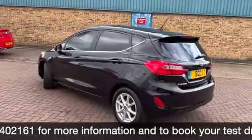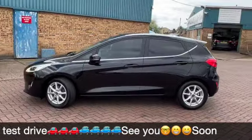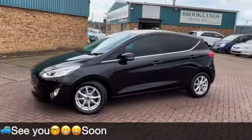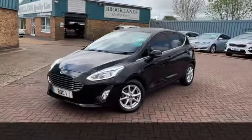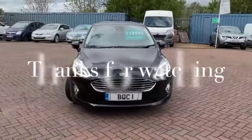We can do some fantastic finance options on this one. If you've got any questions or if you'd like to book a test drive, please give us a call on 01536 402 161. Don't forget to check out our other videos on Facebook and on the website which is brooklandsofcars.com. Thanks for watching.